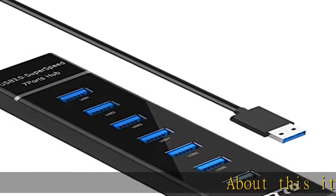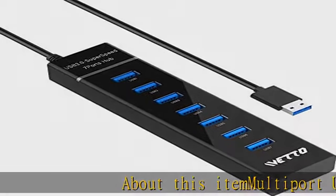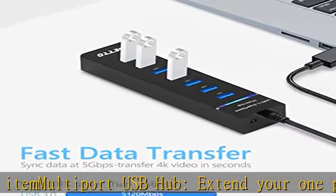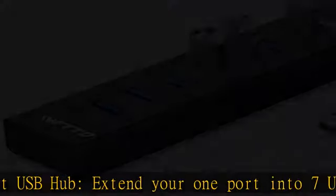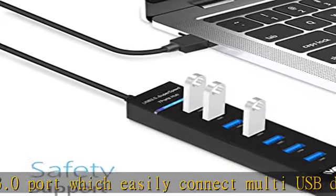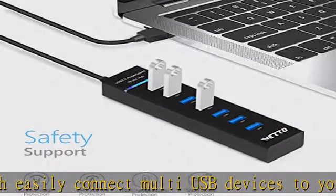About this item: multi-port USB hub. Extend your one port into seven USB 3.0 ports, which easily connect multiple USB devices to your computer and laptop, like flash drives, mouse, card readers, keyboards, gaming devices, MP3 players, HDD, etc. Note: does not support charging.